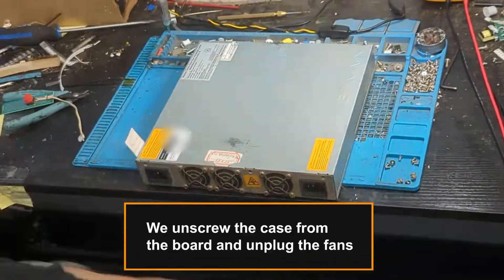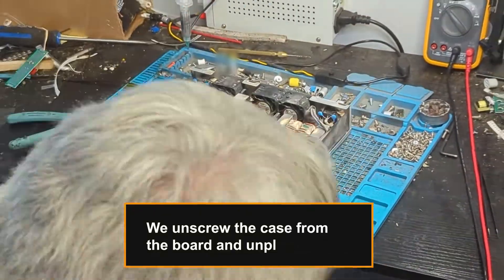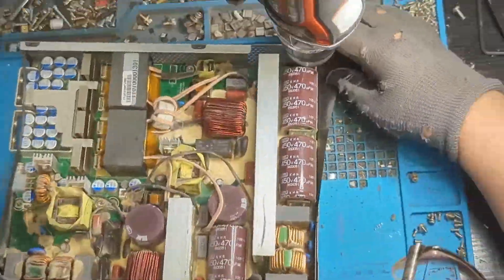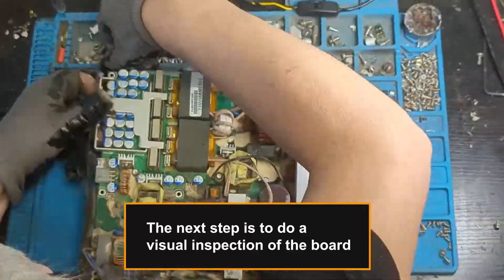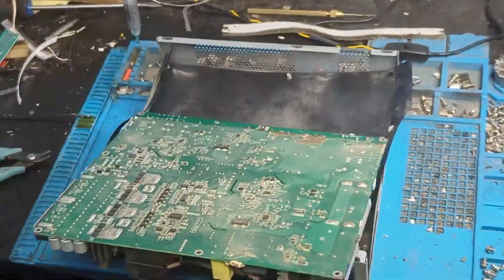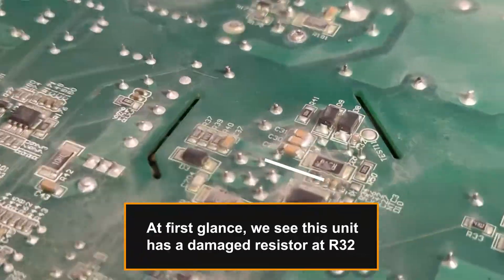We unscrew the case from the board and unplug the fans. The next step is to do a visual inspection of the board. At first glance, we see this unit has a damaged resistor at R32.